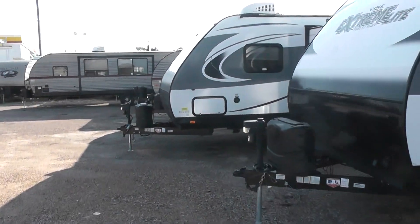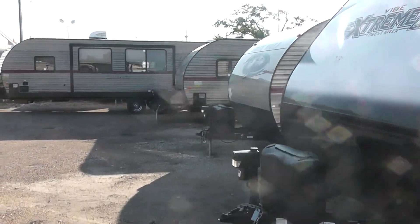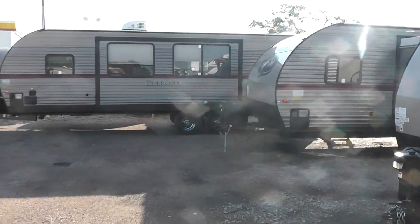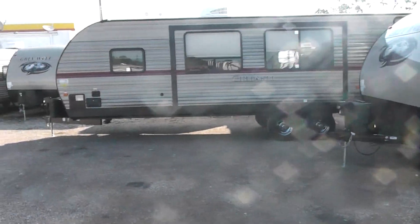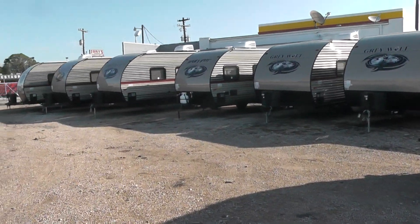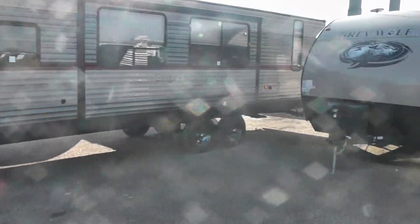Now we've moved back here to the other units. These are price point units — these are the stick and tin Cherokee. They have some nice features to them; they're just not quite constructed as well as the ones you and I are going to be talking about. But you can take a look at it right there.